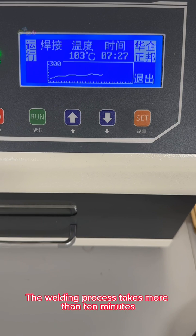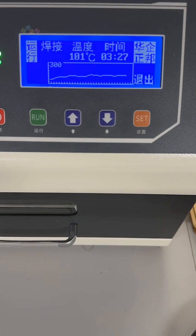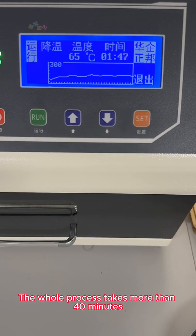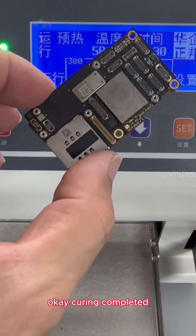Next we put it into the sealing curing equipment. We preheat and heat; after heating is completed, welding begins. The welding process takes more than 10 minutes. After welding is completed, heat preservation begins, and after keeping warm, we start to cool down. The whole process takes more than 40 minutes. Curing is now completed.